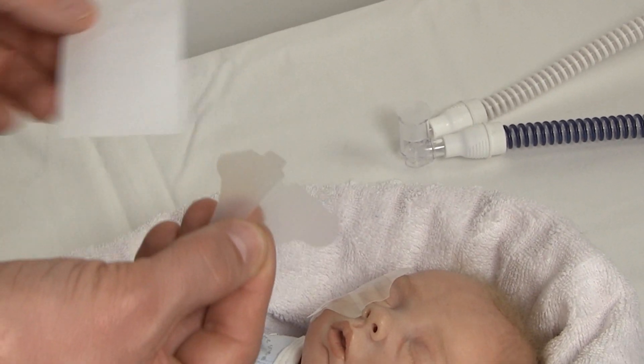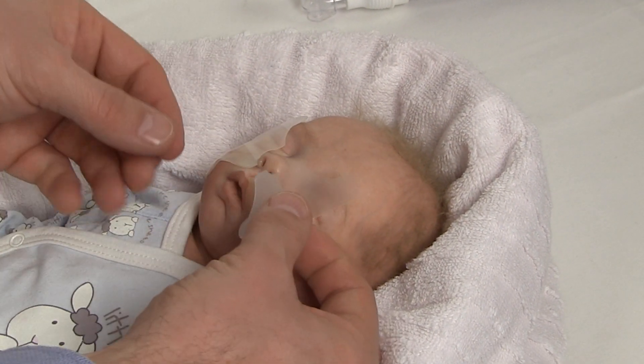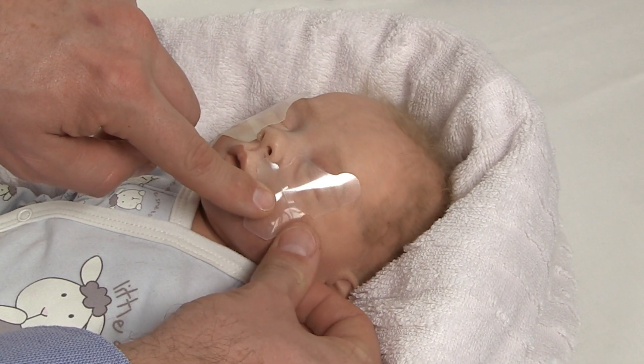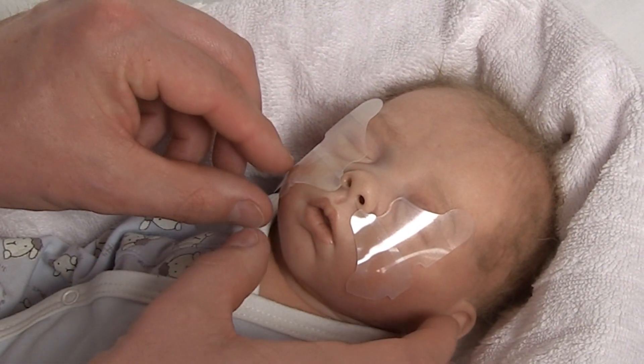Take the hydrocolloid pads and remove the protective film from each one. Stick the pads either side on the baby's cheeks. The fixation pads are shaped to fit the baby's anatomy. Place each pad as close to the nose as possible, then remove the inner foil of each pad.